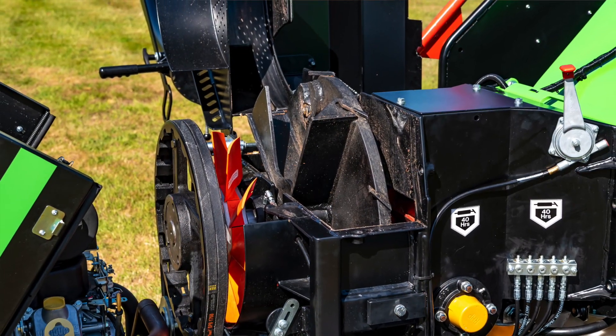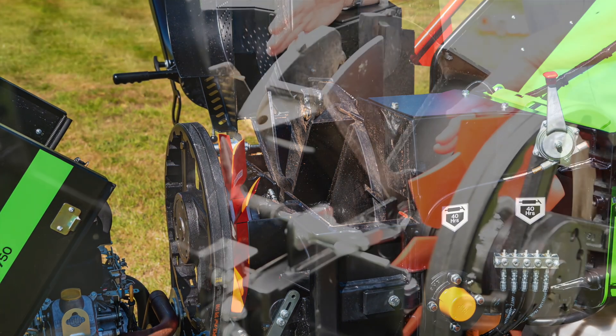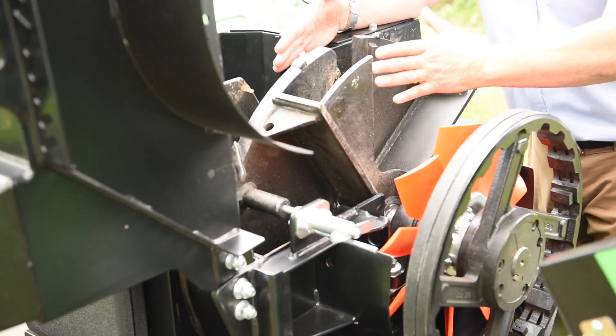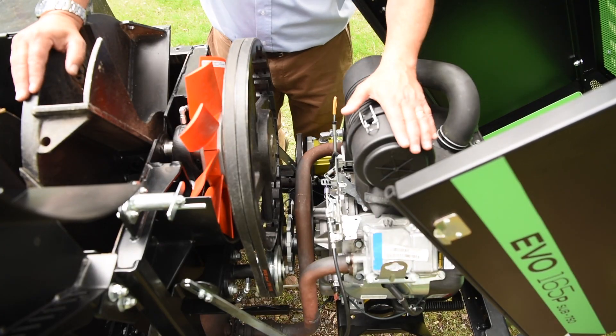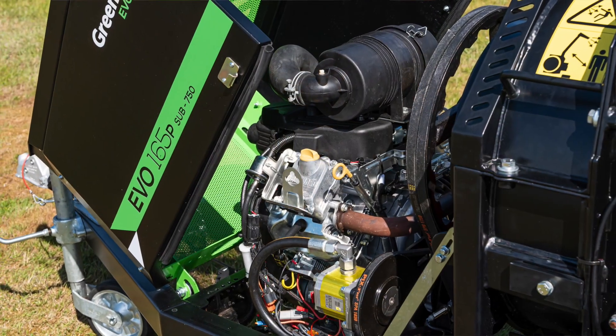Again, there's no compromise on this machine. We've worked within the 750 kilo rule but we've managed to retain nice thick plating throughout the chipper chamber area. You'll note here that we've got our heat management fan that is pulling the hot air out of the system and up through the discharge chute.